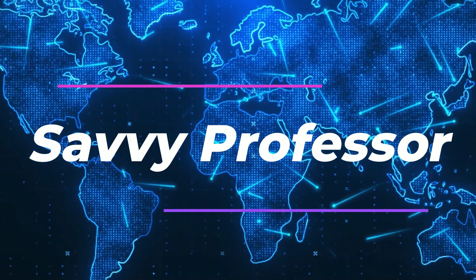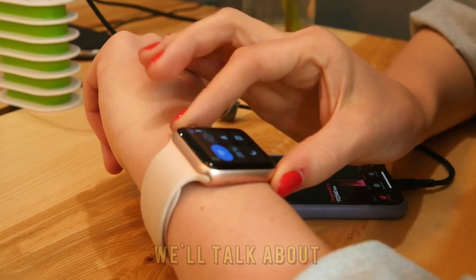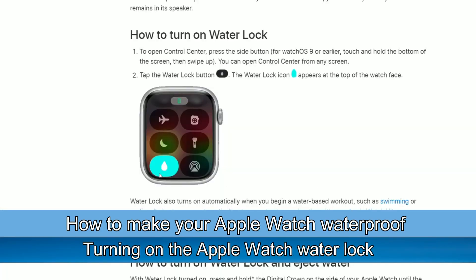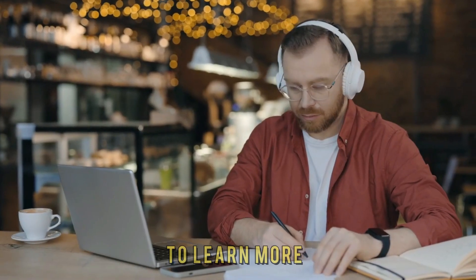Hi, this is Sarah from The Savvy Professor, and in today's video we'll talk about how to make your Apple Watch waterproof by turning on the Apple Watch Water Lock. Watch until the end of the video to learn more.